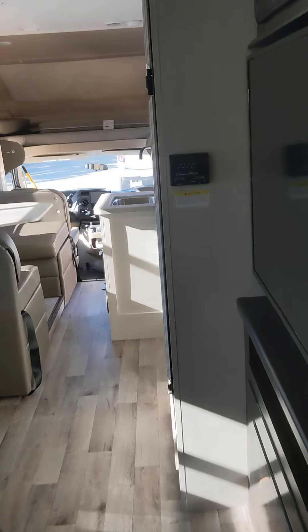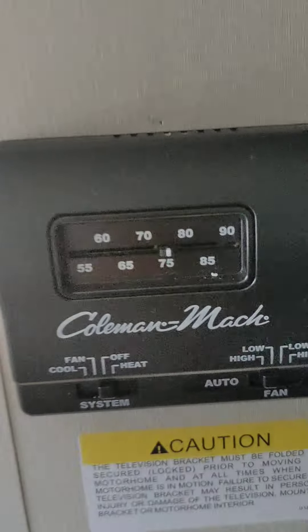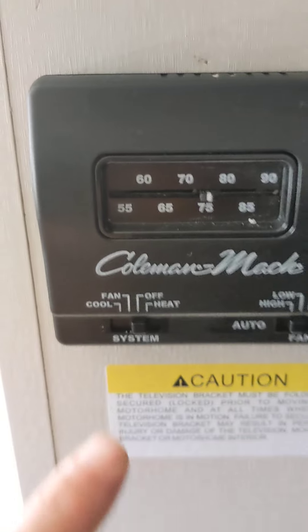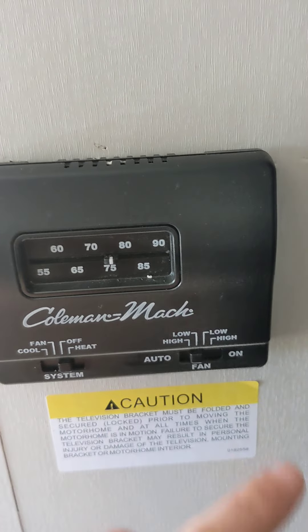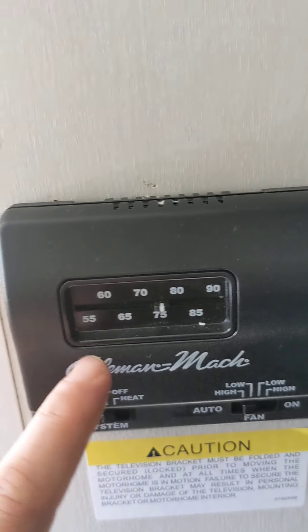For the thermostat in the front of the vehicle, it's just like a regular thermostat. You set it to fan, cool, off, or heat, then choose high, low, or auto, and set your temperature this way.